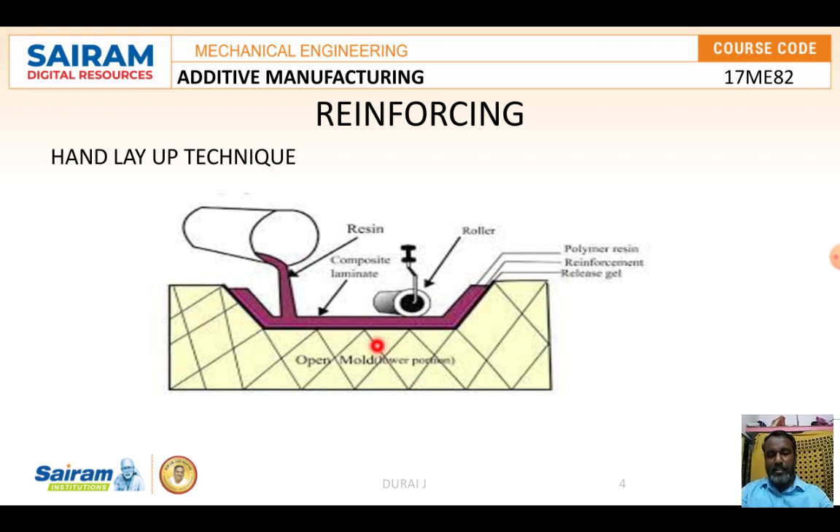The hand layup method is also called the open mold method. In this method a roller is used along with polymer resin and reinforcement. The hand layup method is probably the simplest and oldest method of producing reinforced plastic parts. The quality of the end product depends to a large extent on the skill of the operator.